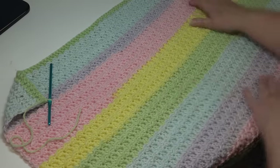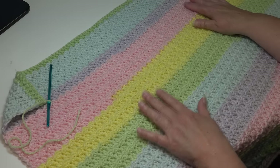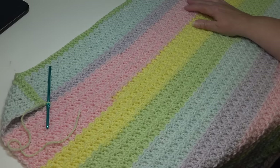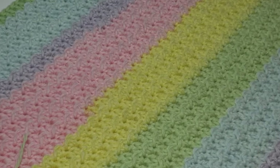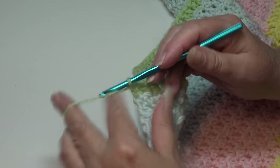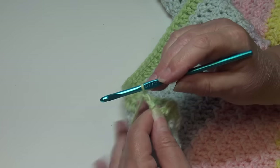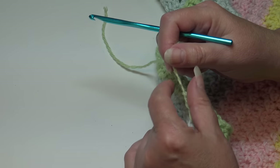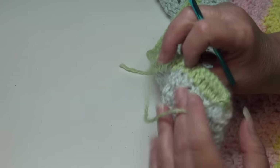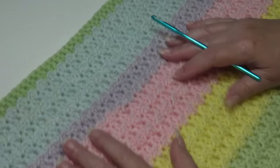At the end of row 87, the right side should be facing with that textured stitch showing. Fasten off: yarn over, chain two, pull your hook up, pull the yarn out, grab the yarn, pinch, pull down — that creates a secure knot. Weave that end in through the back of your work. Now we're going to start the border.